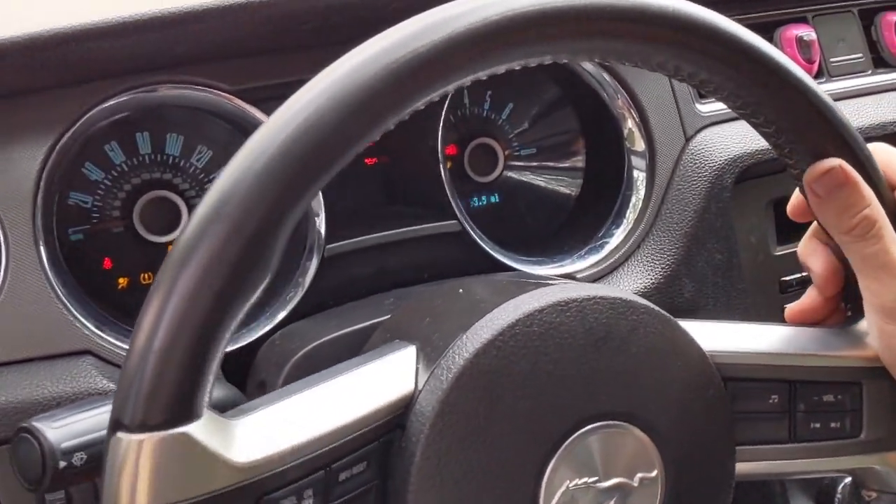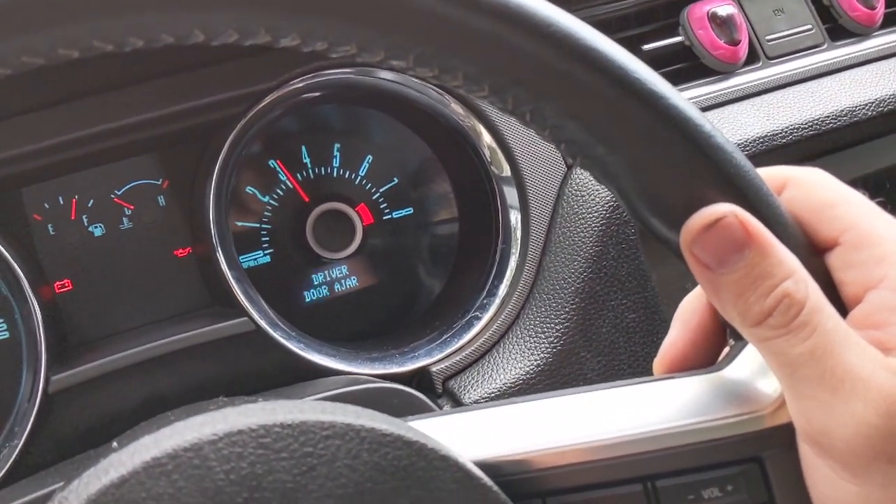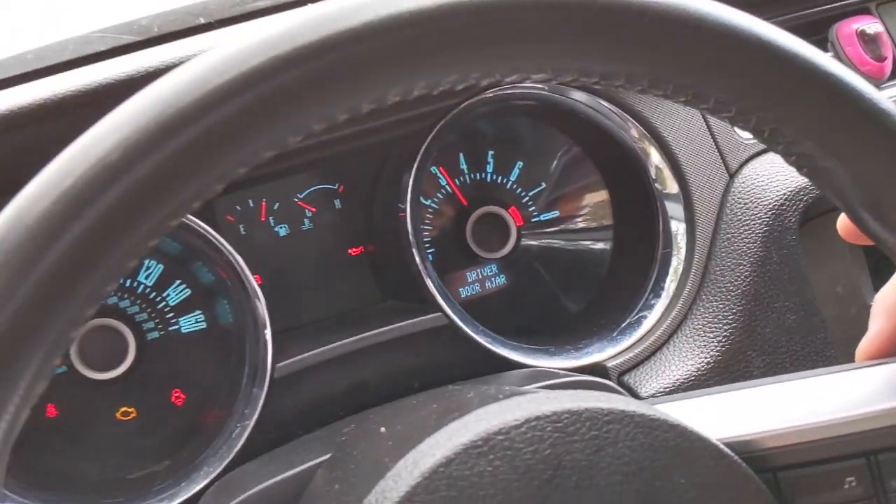2012 Mustang. Turn on the ignition. You can see on the tachometer that the needle is stuck on around 3000. We're going to fix that.